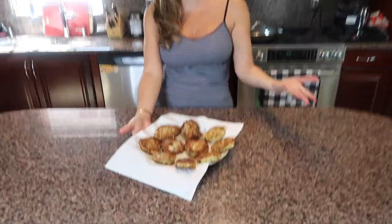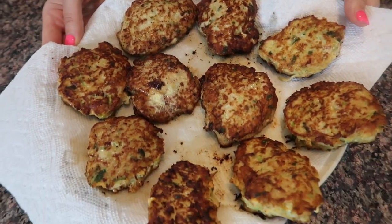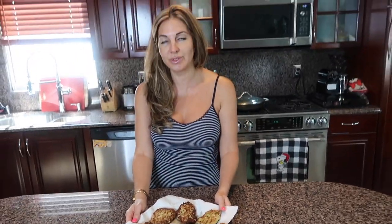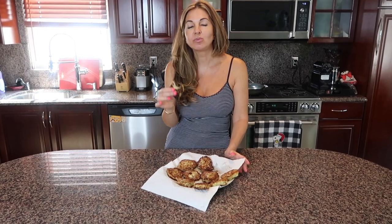I just took them out and this is how much you get from one pound of chicken and one medium-large zucchini. If you want more, you obviously make more. I'll write everything down in the description. I've already made them so many times — try them!